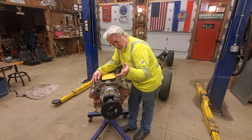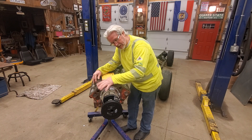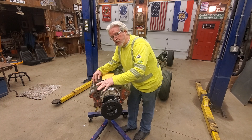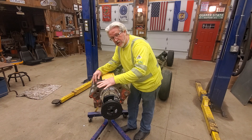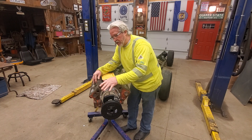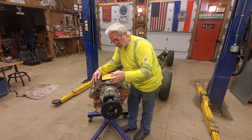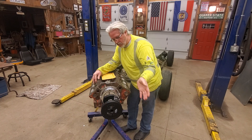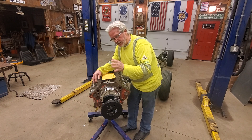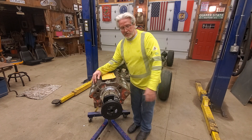If you like what you see here, please subscribe to my channel — I'm gonna start saying that because everybody else does, so I might as well too. I'm going to make two videos here, so be sure and watch the second one too. I'm going to show you something real quick that you need to do before you completely assemble your engine to save yourself a lot of heartache in the future.